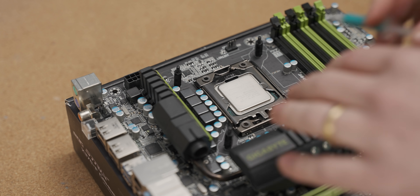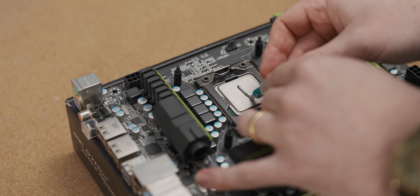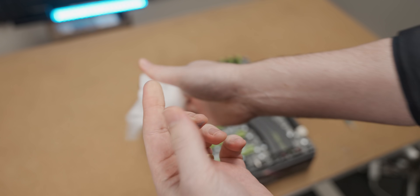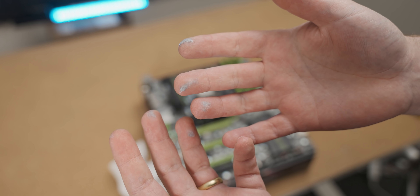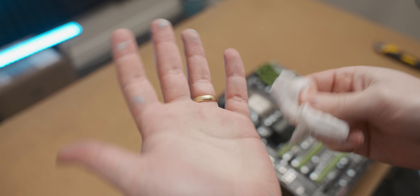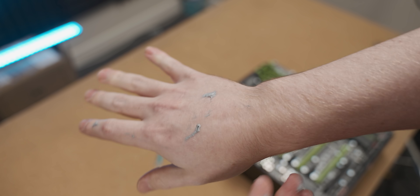Before I mount my CPU cooler I just need to get some thermal paste on the CPU — like that, should be okay. Oh crap, how did I get that on there? Let me just wipe that down. Wait, how did it get on there? Anna's always complaining about how I get thermal paste everywhere.